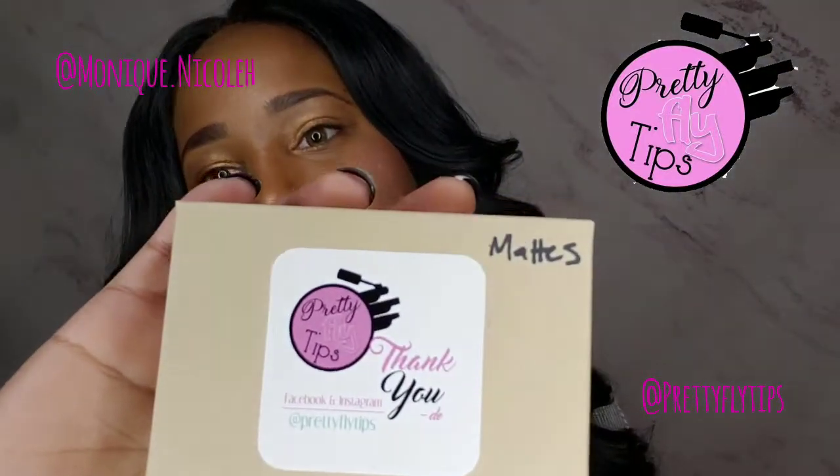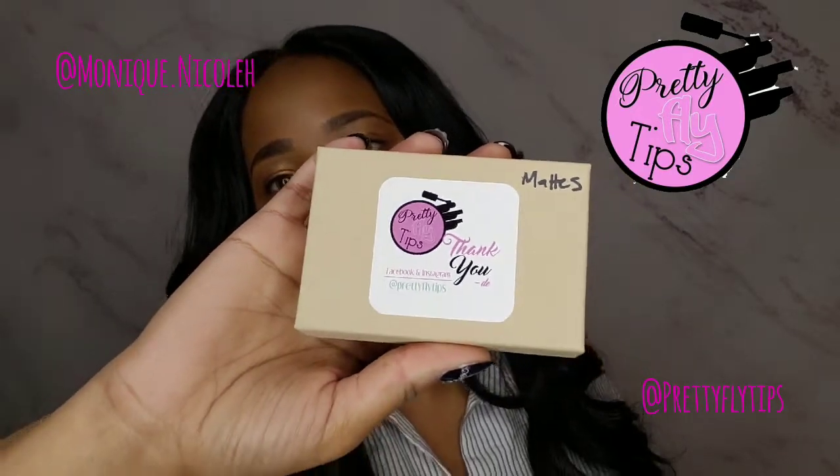Today I'm really excited to bring you this video because it is Black History Month. I've started the tradition that every February I will be showcasing videos to support Black-owned businesses. Today I'm going to be showing support — and you need to show some support as well — to Pretty Fly Tips, created by Danielle.